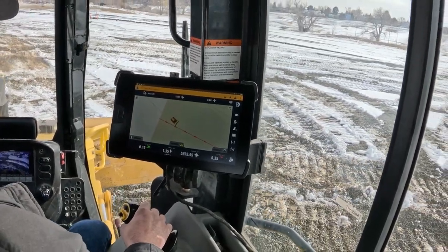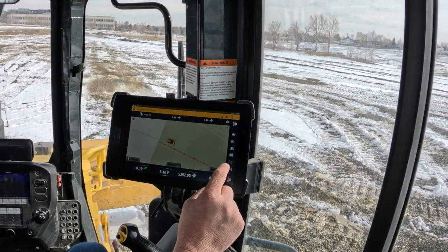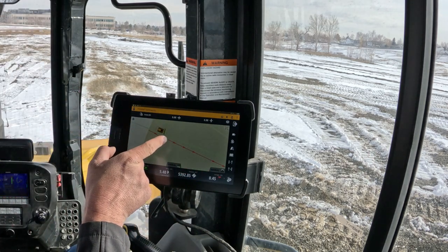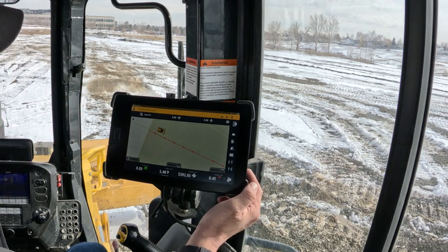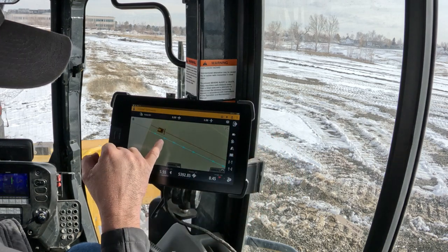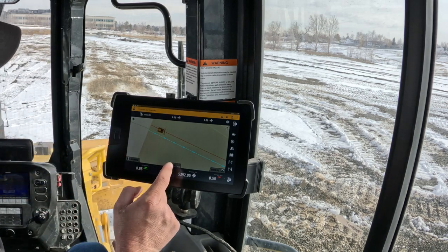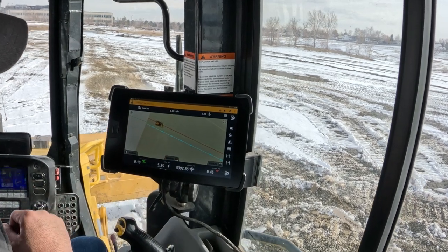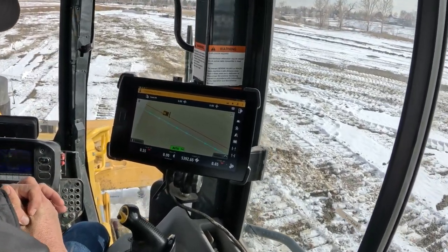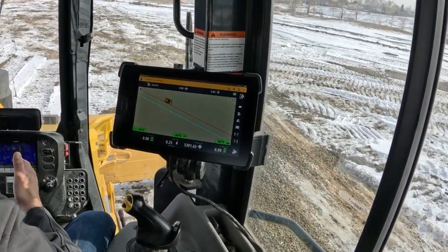Now that I'm done with that line, if you want to make the next pass over you can see the line we made. If you hit this button you can go positive or negative. Knowing that line is going straight in front of me based on the arrows, if I hit negative — which is left of the line — and I left the overlap at zero, it's going to go the full length of the blade. The blue is the original line, the red is the new one. I can turn on auto again, put it in gear, and let it go — no hands — aligning me on to that line, one blade width over. Now I've got a perfectly straight pass right next to that one.